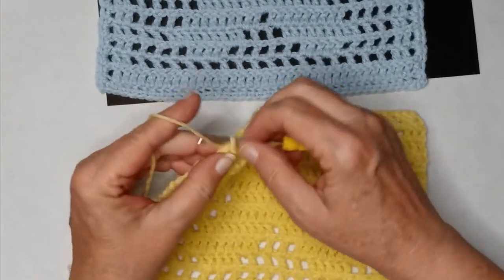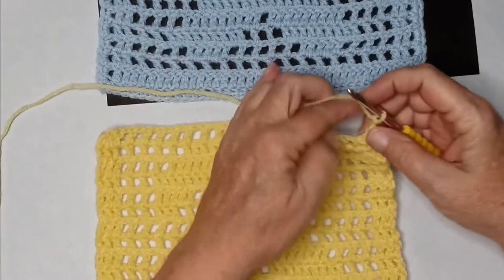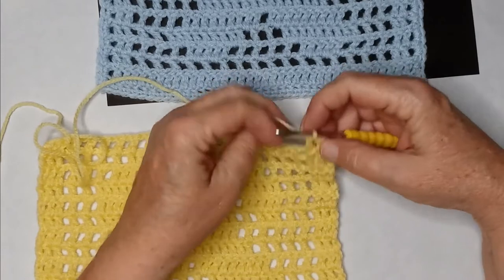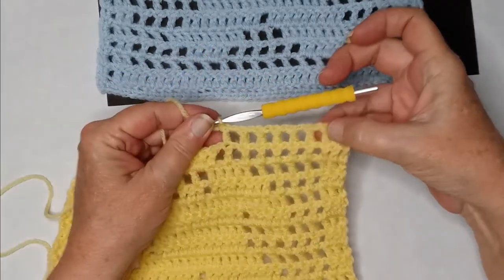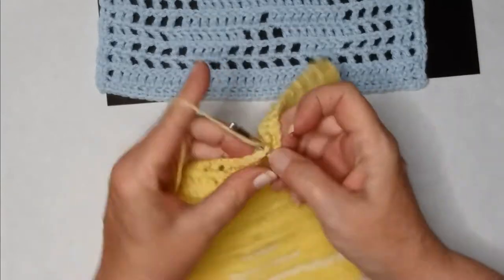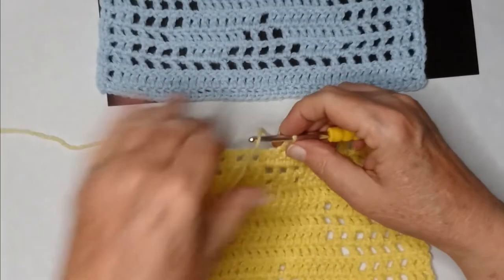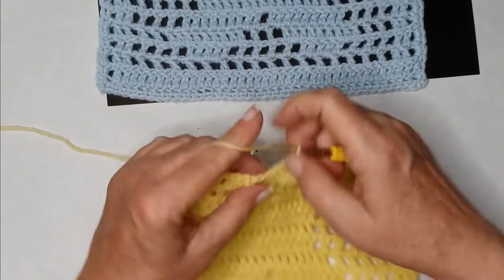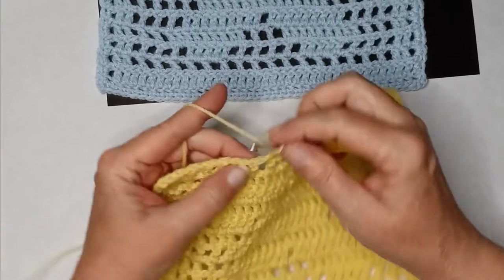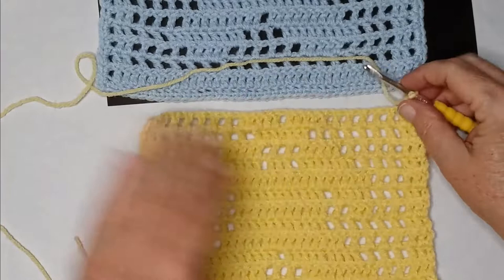Row fourteen — still working on the head but adding a nose. Two double crochets to start, then six blank spaces: chain one, double — six times. Then four double crochets, one blank space — chain one, skip, double — that's his little nose. Then four more double crochets, six blank spaces on this side, and end with two double crochets. Chain two and turn your work.